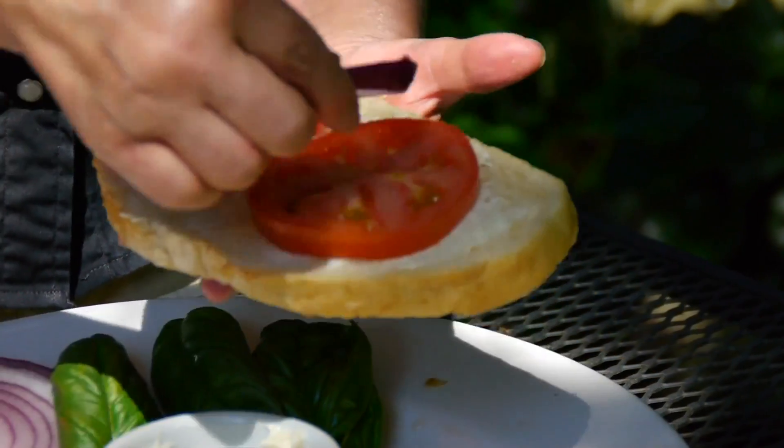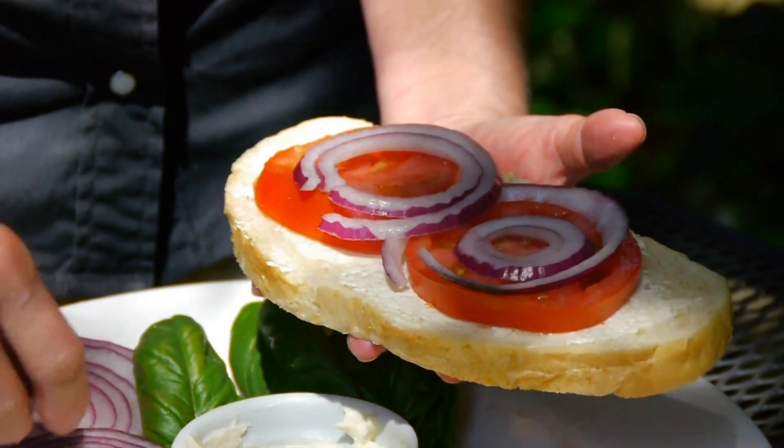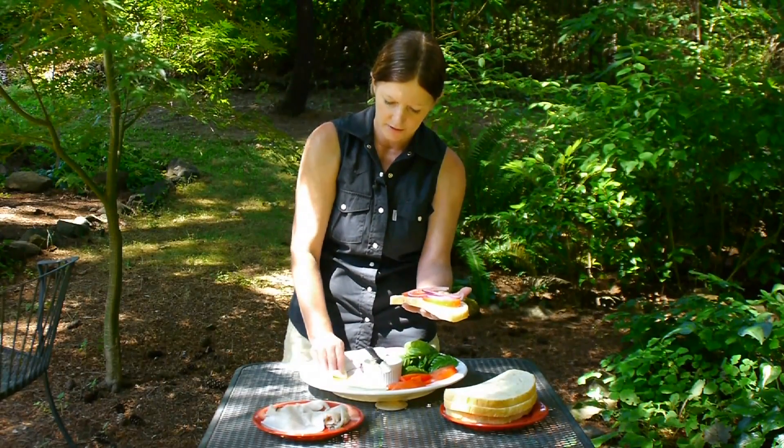And your onion. Purple onion is always the best, but any onion will do. I have provolone cheese today, but cheddar's great. Whatever kind of cheese you want to use is perfect.